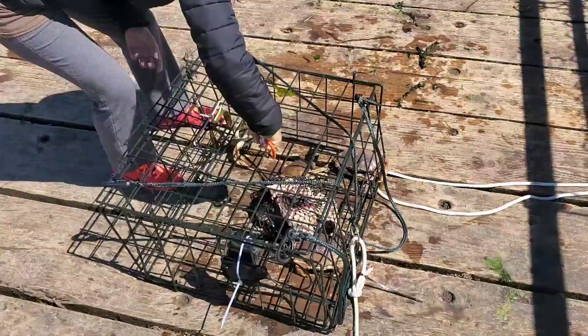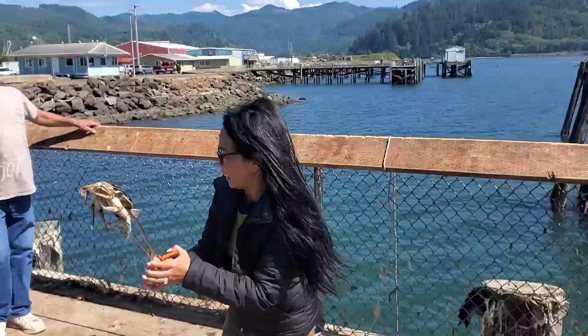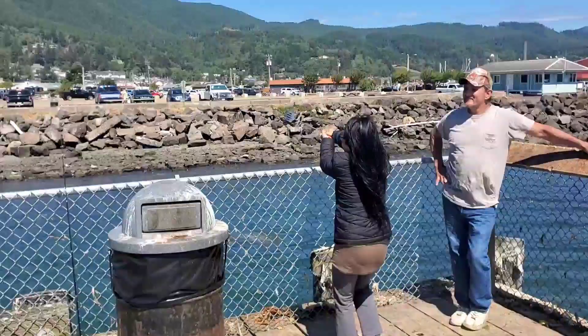The salt water didn't kill the camera, so there you go! There you go.